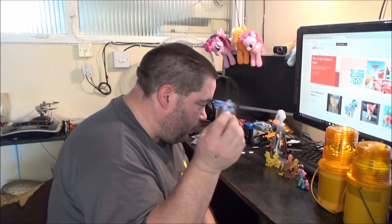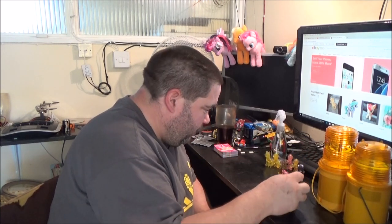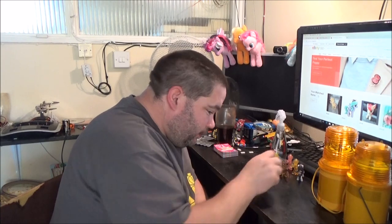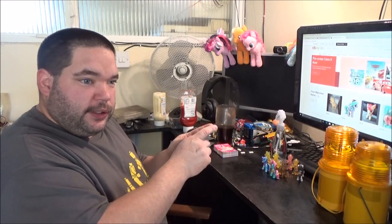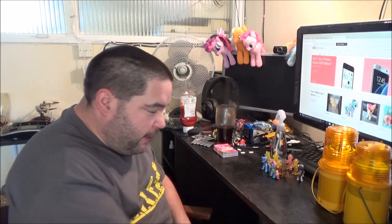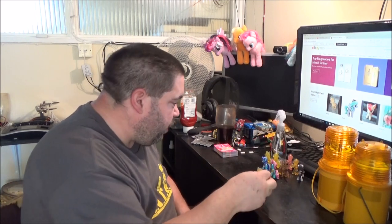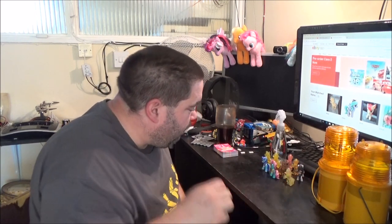Quite a few of the ones I was actually after in this series, like Minuet and Raven Inkwell. Out of the twelve I bought there were only two duplicates, but there were also two in this lot that I already had on the shelf. So I've put those together as a little job lot and stuck them on eBay. This one I wasn't sure about - I thought it was a Lemon Hearts, but it isn't - just the same mould in a different colour plastic.